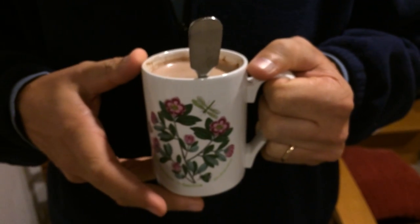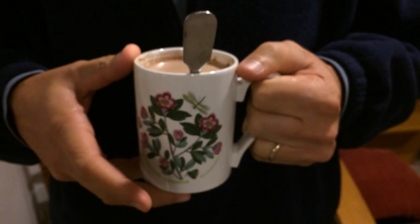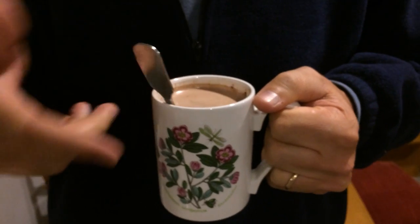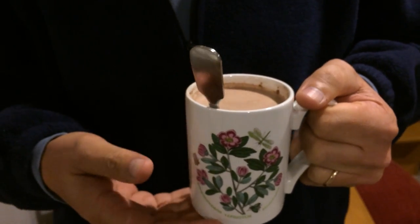Hello, campers. It is cocoa time in the northern United States, and I wanted to demonstrate this interesting trick. So I've got a normal cocoa — this happens to be Swiss Miss in a normal mug.